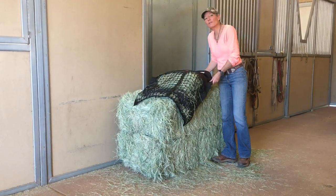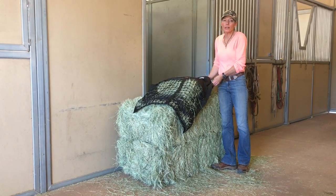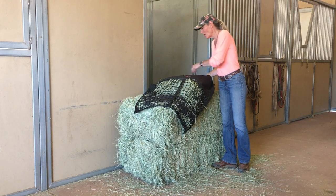These are great not only for horses but donkeys, mules, alpacas, llamas, and mini horses also.